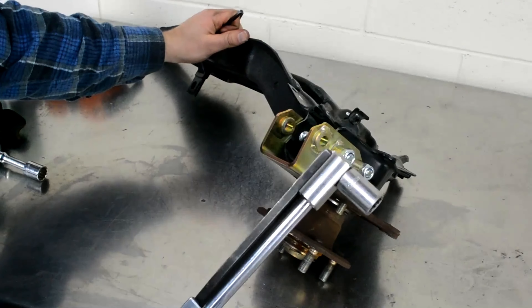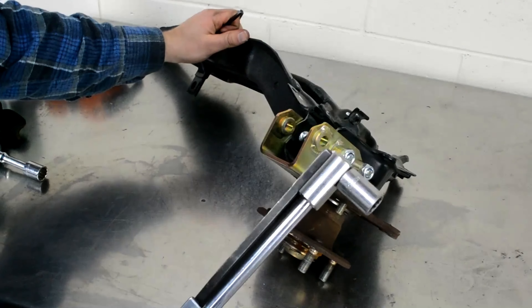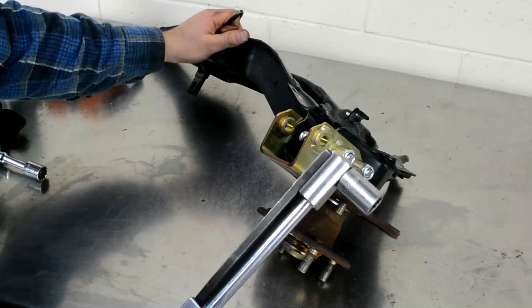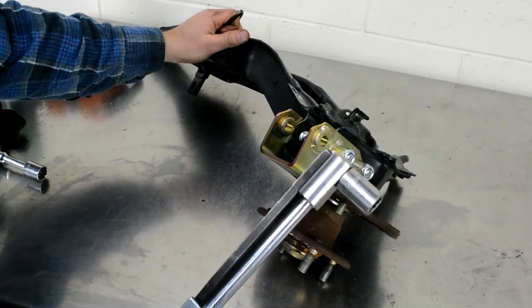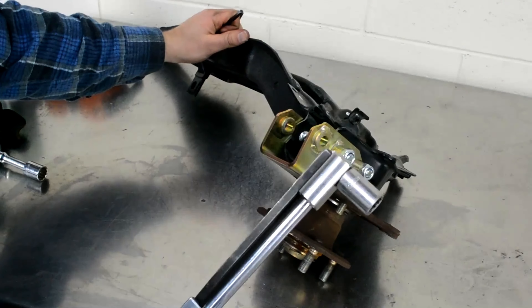There's a lot going on with suspension. We have the Hone Development centering kit — they're a company out in Australia with unbelievable quality parts, a little pricey but those parts will last a very long time. Everything under there related to camber and braces is from Hone Development: rear camber, rear toe, and the centering kit, which basically evens the car up with the front ball joints so the car is stationary in one position.